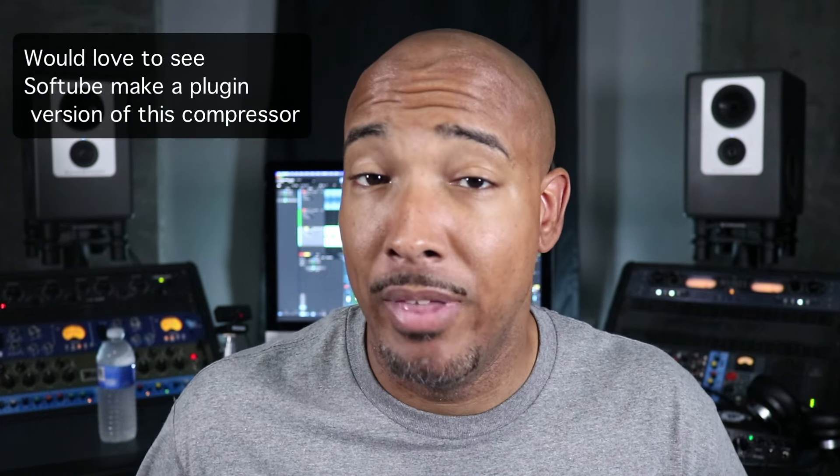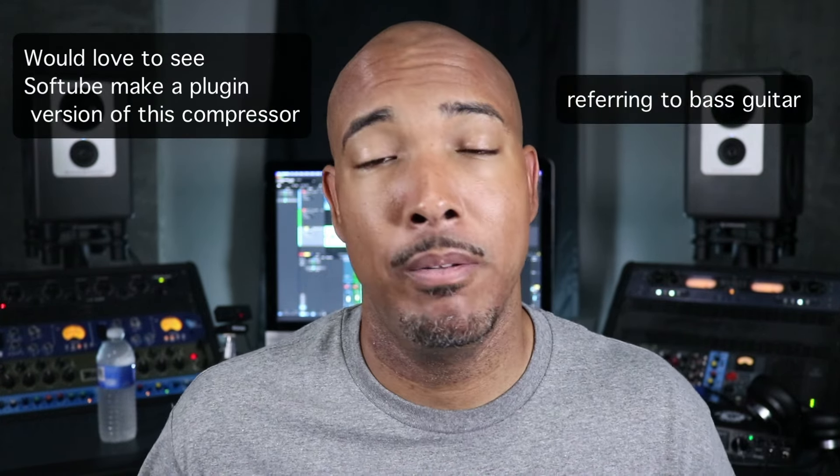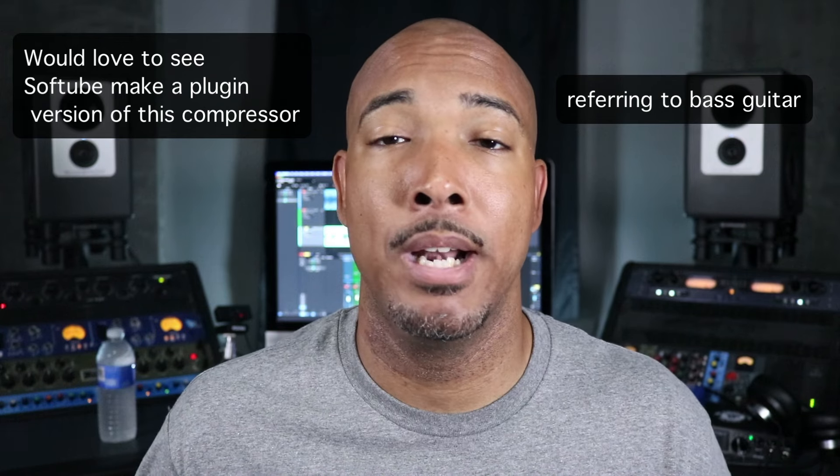My least used compressor out of these three is the Chandler TG Opto. As I said, I mostly use it for bass, and I don't mix bass that much — so that's going to be the one I trade in or sell. Definitely comment and let me know what y'all think between those three on this vocal. Which did you prefer? If you had all three, which would you give up?